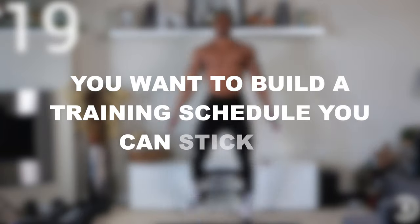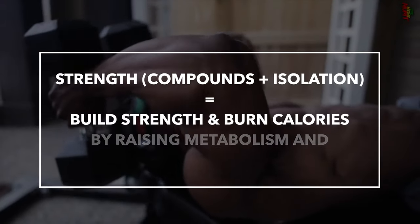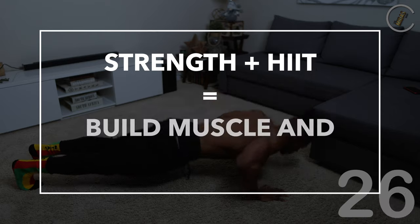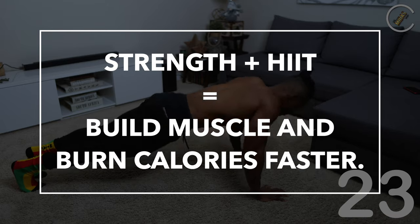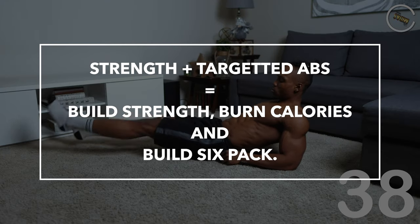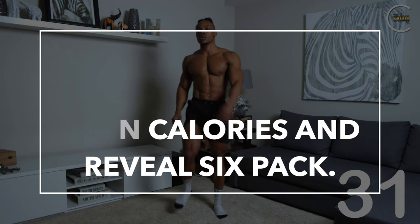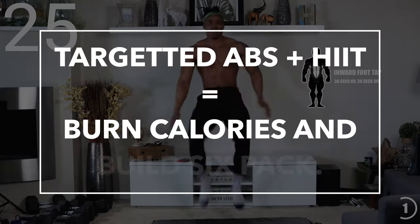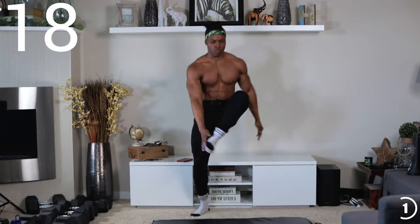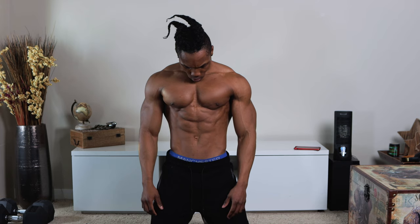Number four, you want to build a training schedule you can stick to. Choose one based on the kind of training equipment you have access to, or if you have access to none. Do a compound and isolation training regimen to build strength, size, and raise your metabolism to torch fat. Combine compound and isolation training with a HIIT regimen to torch fat even faster. Combine compound, isolation, and targeted ab workouts to torch fat and build a strong core. Do a HIIT regimen alone to torch fat and expose your hidden ab muscles. Or combine HIIT with targeted ab workouts to torch fat and build a strong core — the best option for anyone with no equipment. Live, breathe, and practice all these things and you'll definitely reach the shredded six-pack abs status.